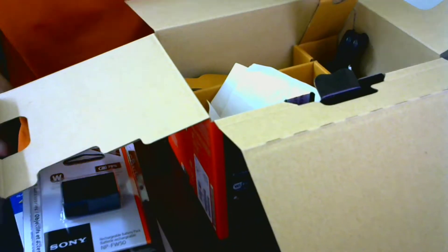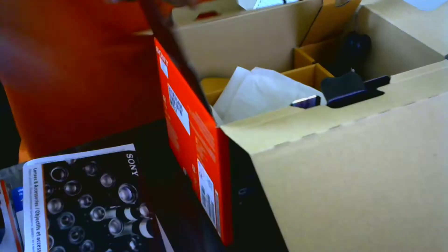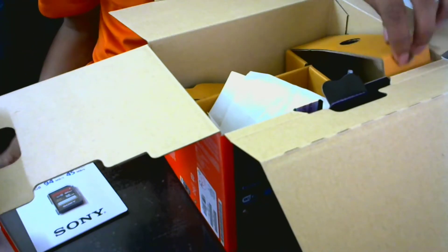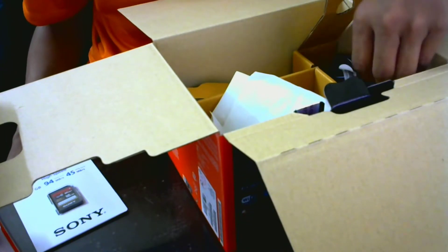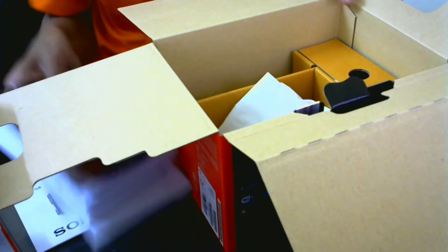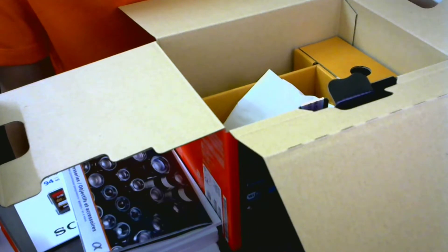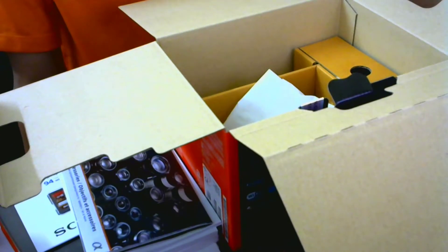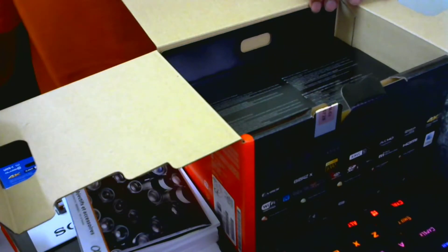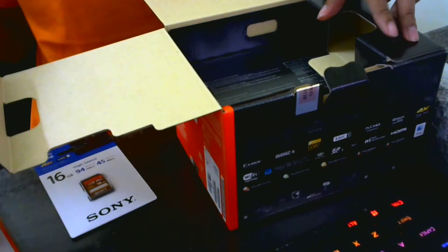Previously I had the A6000. My friend submerged it in seawater and everything was damaged beyond repair. The Sony service center told me they could not repair it, but they offered a 20% discount if I made an appeal later when buying a new item, either if my item couldn't be repaired or was damaged.